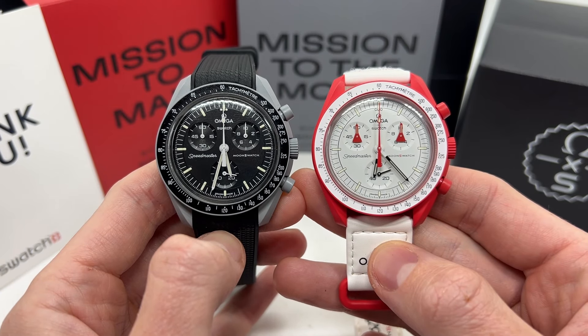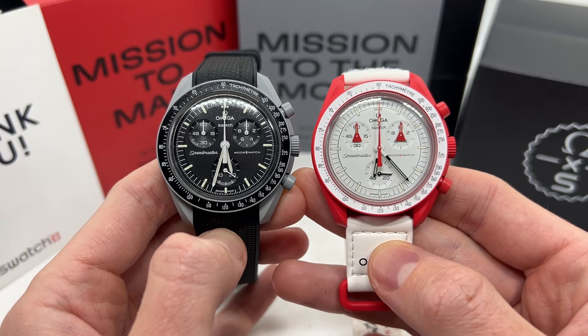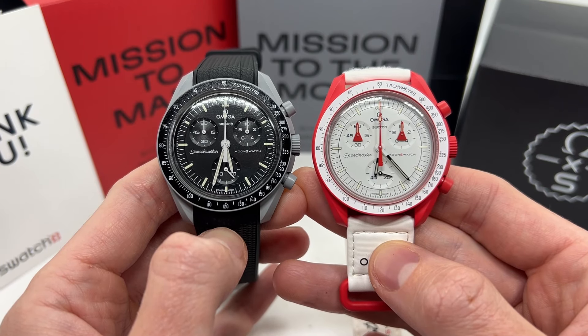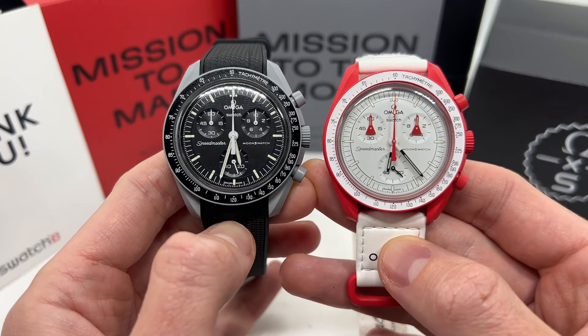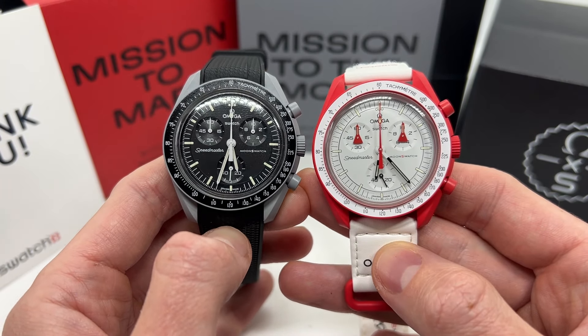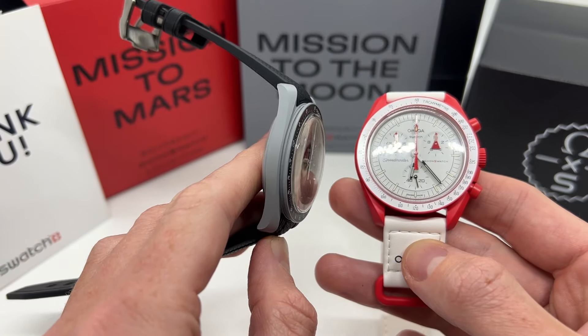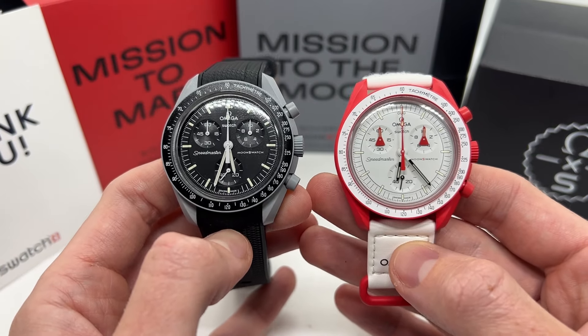Hello guys and welcome to another video from Vintage Radar. Today I'm going to tell you why I believe that you should buy the Omega Swatch watch, so I don't regret buying these two models. I have seen a lot of videos where people say that these are cheap, low quality watches and you should not buy them, and I'm going to give you my thoughts on that.